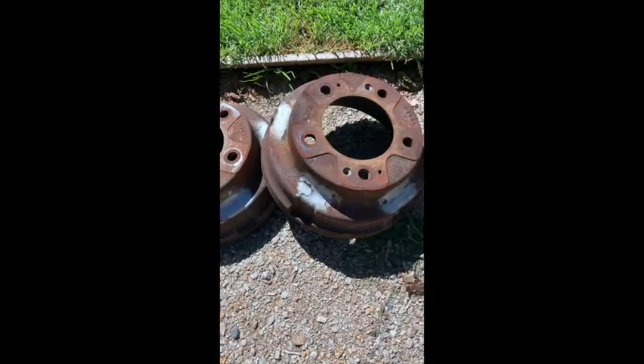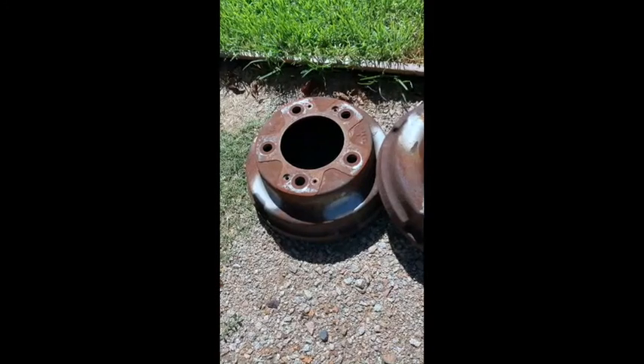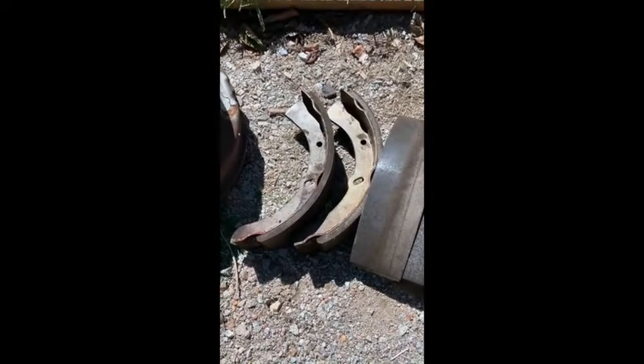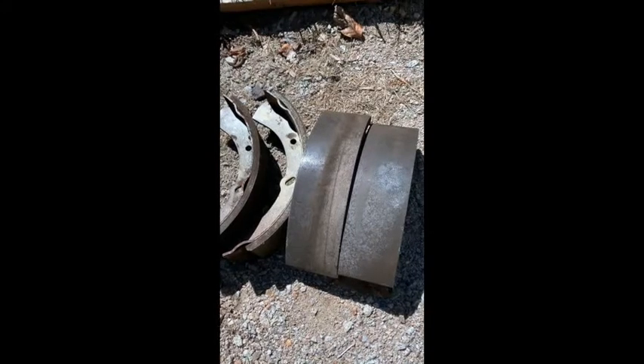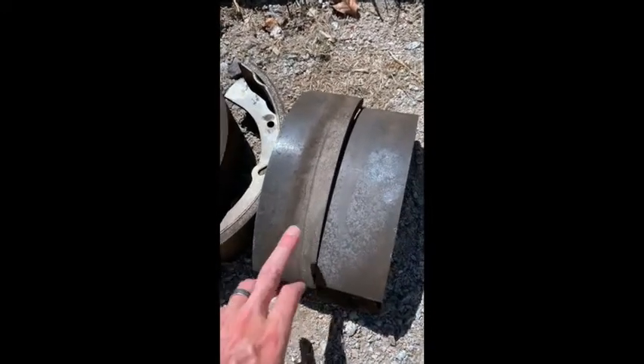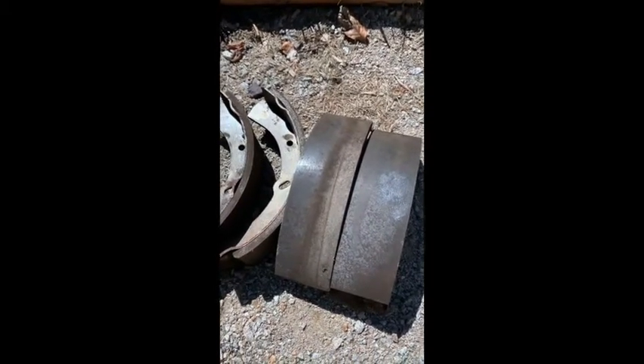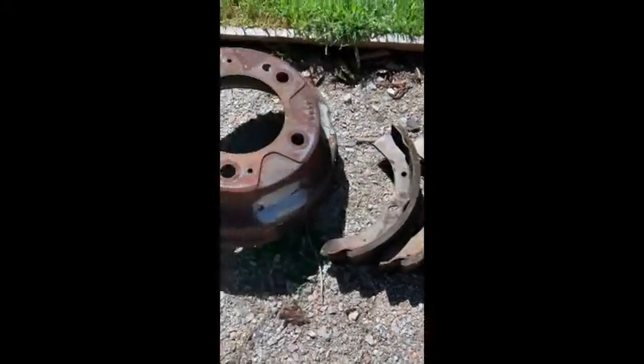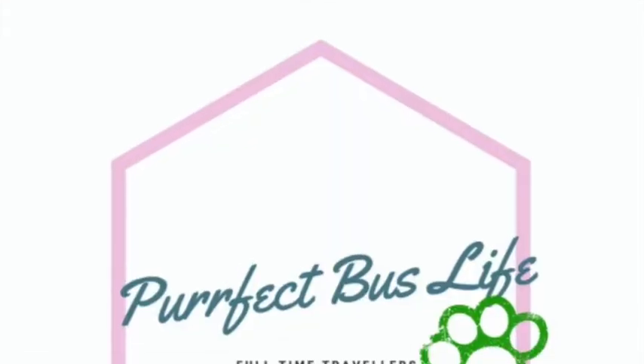Working absolutely beautifully. Got the old ones here — they're not too bad, just pretty warped. Glazed on the inside as well, so braking just wasn't happening. The old shoes still have plenty of media on them, but same thing — glazed over. And as you can see they weren't wearing properly; this inside piece is still actually new, so they weren't in line properly when they were put in. But they're all done now, new ones are in, good to go.